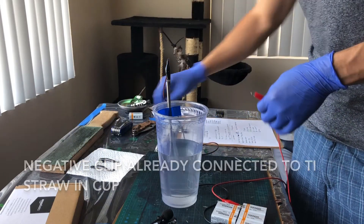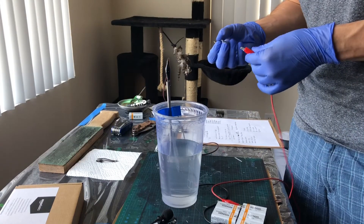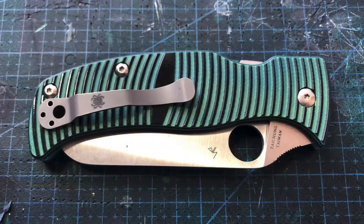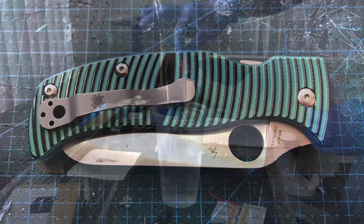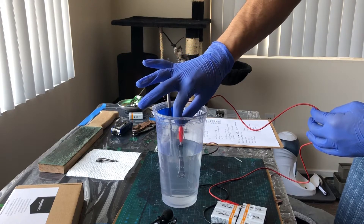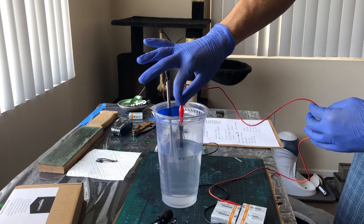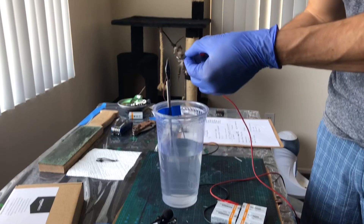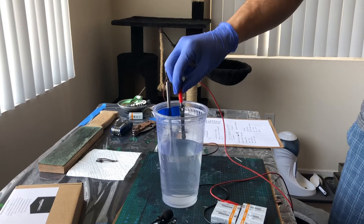This is 45 volts. Should get a light blue. Fingers crossed. Super light. Spin it around, get that tip.